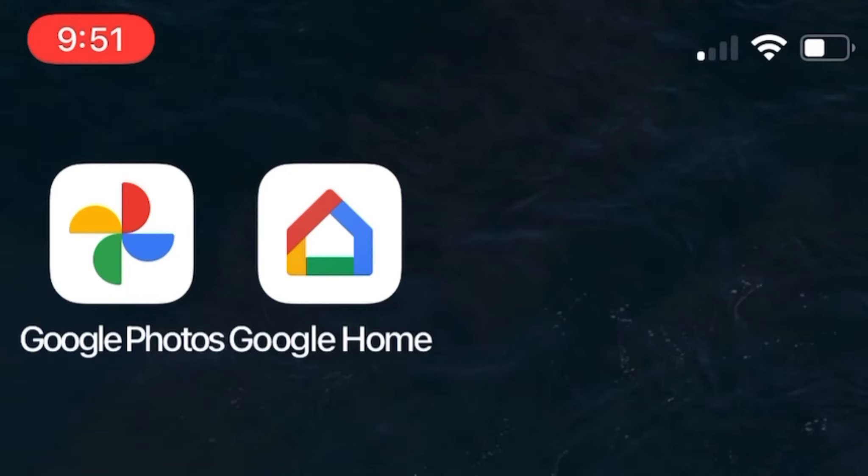In order for this to work, you're going to have to have a Gmail account, and you're going to have to download two apps to your phone: Google Photos and Google Home.